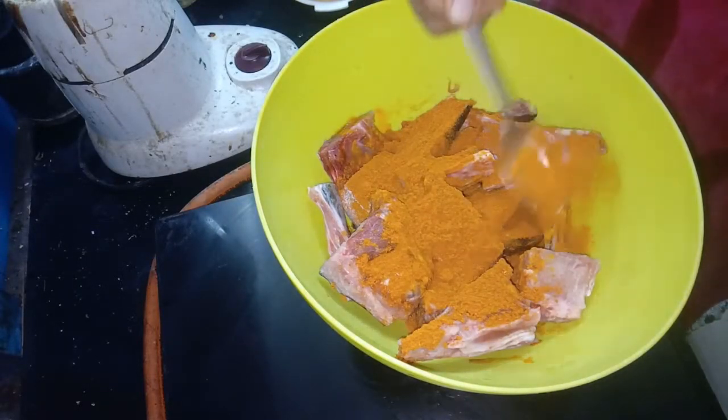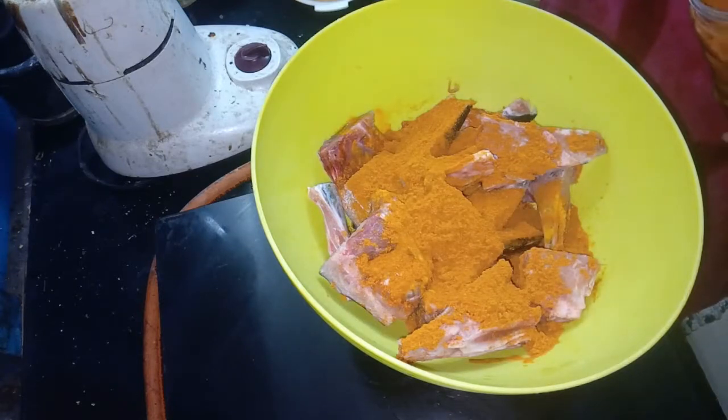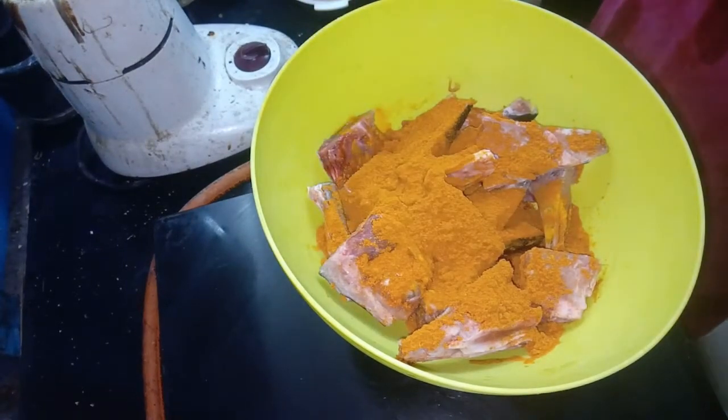Now, add 3 tbsp of kolomb mellagath. Add a bowl directly. Add the ingredients directly.